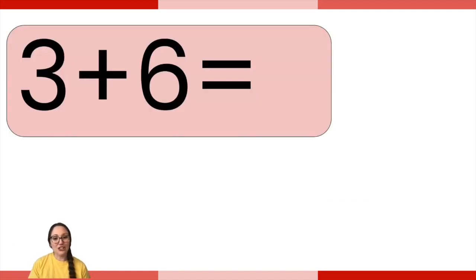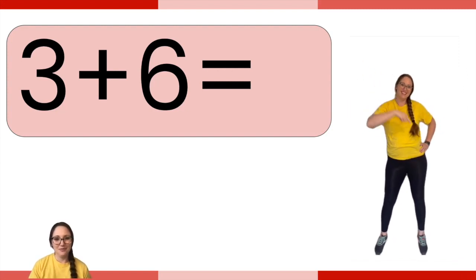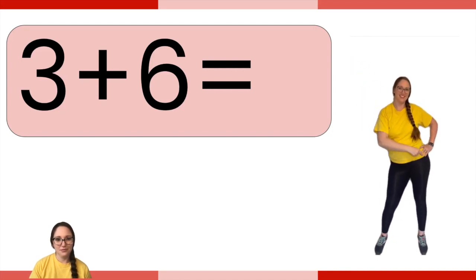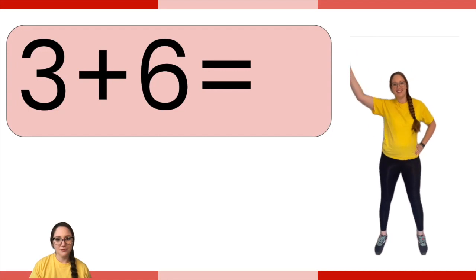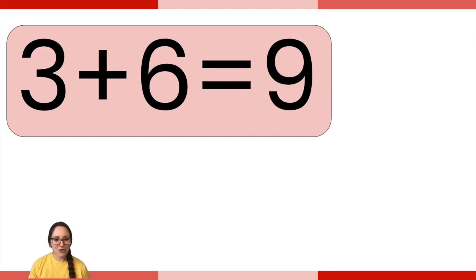Now we're going to solve some number sentences. If you need to get out a whiteboard or a piece of paper to help you solve them, you can — or you can use your fingers or manipulatives. Go ahead and solve this: three plus six, then do the exercise over here in the corner. The answer was nine. Did you do nine discos? Nine — great job, friends!